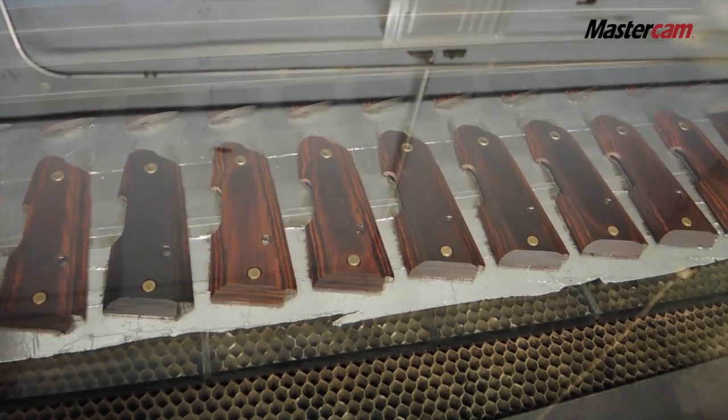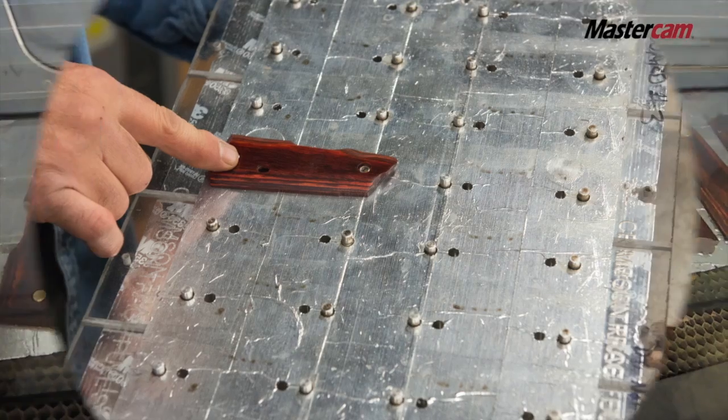I'm Frank Vallone, I'm the president of Sycamore Hill Designs here in Victor, New York. We make gun stocks and pistol grips for the firearms industry. Prior to using Mastercam, we were doing all of the coding for our CNC routers by hand.